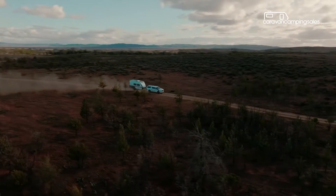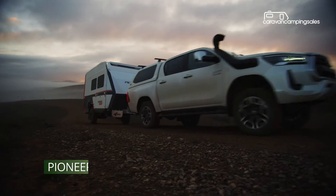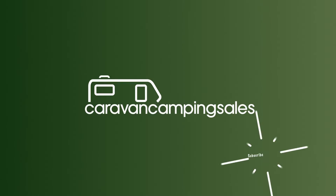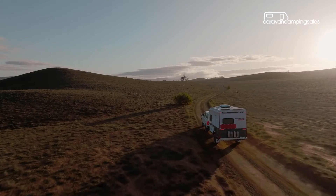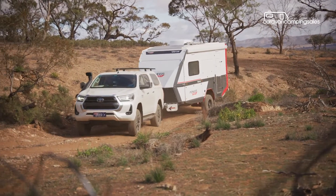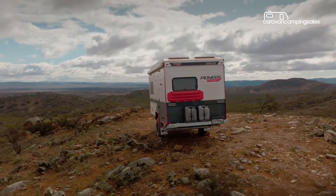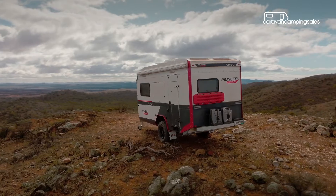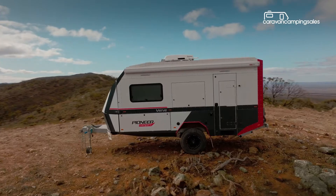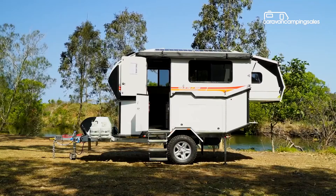It's taken two years but Melbourne's Track Trailer has finally relaunched a Pioneer brand with an all-new compact hybrid caravan model called the Verve. Blending the best features of Pioneer campers of old with the latest innovations from the Track Trailer range, the new 16-foot 8-inch Pioneer Verve full-height caravan presents as a serious rival for some of Australia's best off-road hybrids from the likes of Australian Off-Road, Kimberley and Mountain Trail.